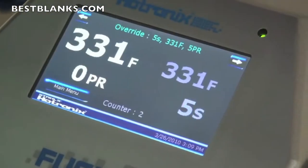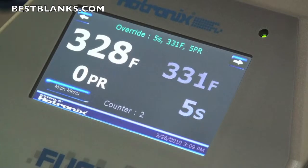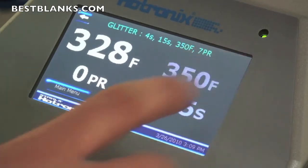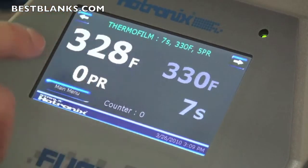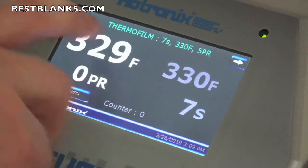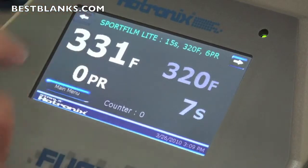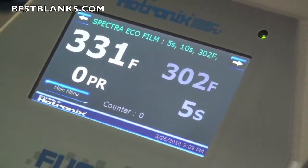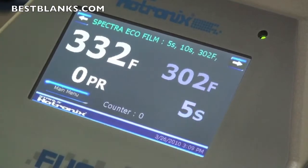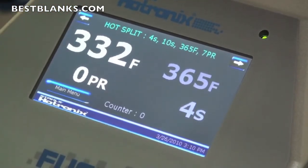So you know the transfer is on there and it's time to open the press. In the past you've always had to adjust time and temperature for each particular transfer. With the Fusion, you can actually set up the press with commonly used transfers ahead of time as presets. I can toggle through by hitting the right arrow key — now I'm on a glitter setting, 350 degrees for 4 seconds. I can go this way: thermofilm, 330 degrees for 7 seconds, pressure set to 5. Sport film light: 320 degrees, 15 seconds. Spectra ecofilm. You set all of these up based on the CAD cut films, transfers, and rhinestone applications you use in your shop. It keeps the guesswork out for you and your employees.